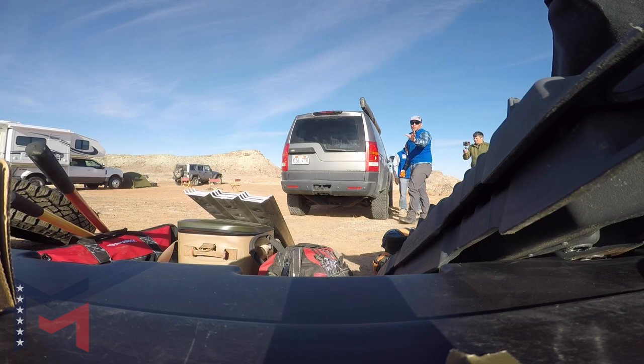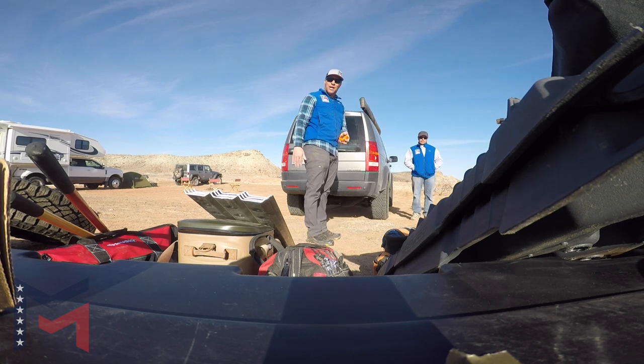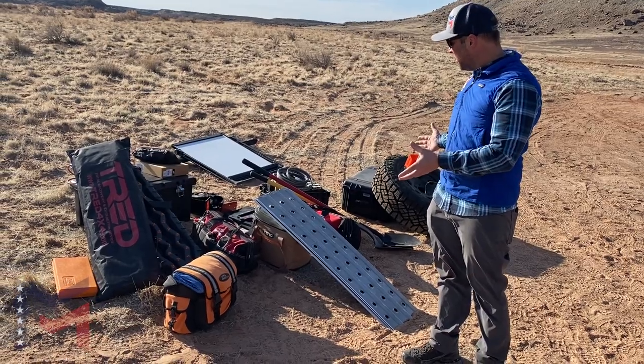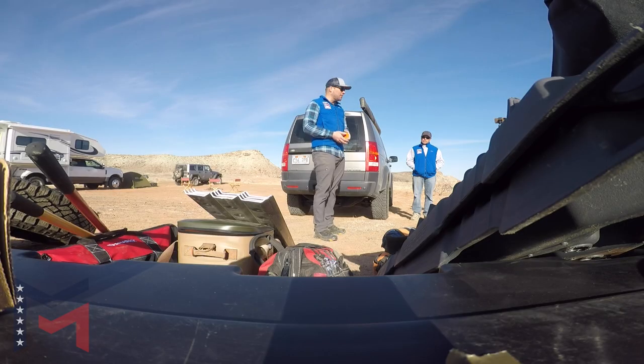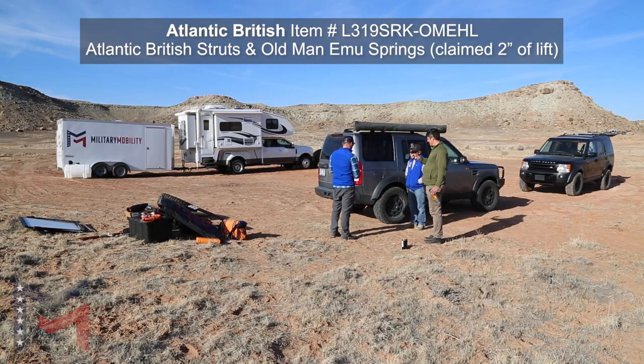Over here we have all the gear we're going to take with us for today. Some of you might have more or less, and a lot of you probably have a lot more. This is a lot of our recovery gear they're going to use with us today, so we're going to load it in the back and just see where this coil system goes. This is the coil setup we have from Atlantic British.